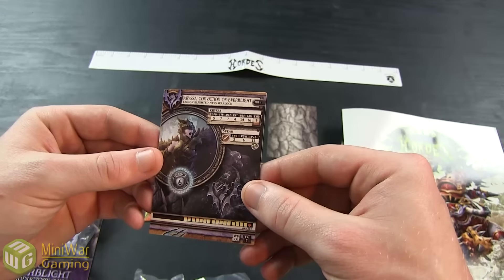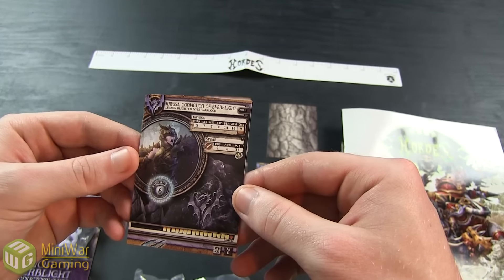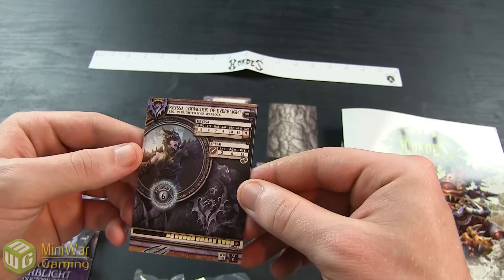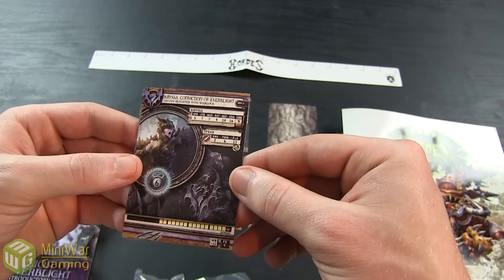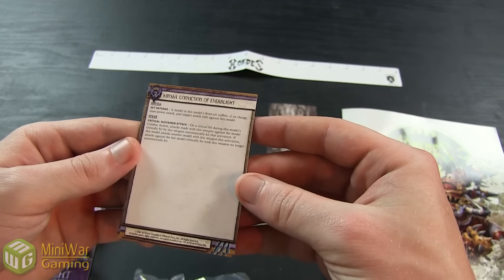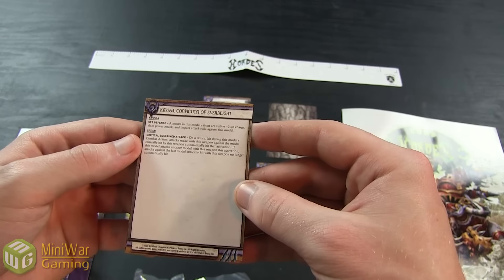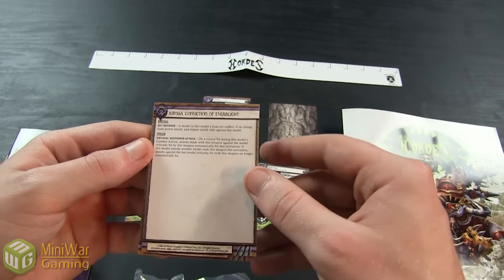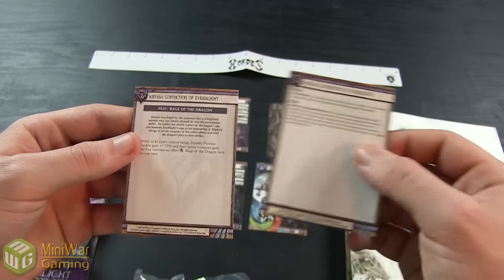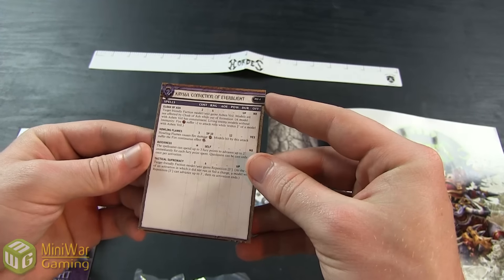Carissa herself is a Speed 5, Strength 7, MAT 7, RAT 4, Defense 14, Armor 16, Command 9 caster. She has a Spear with a 2-inch range, Power Strength 13 magic weapon. She's got 6 Fury and 17 boxes. Her special rules include Set Defense, so anything that charges her gets minus 2 to attack rolls, and her Spear has Critical Sustained Attack. Her spells are Cloak of Ash, Howling Flames, Quickness, and Tactical Supremacy.